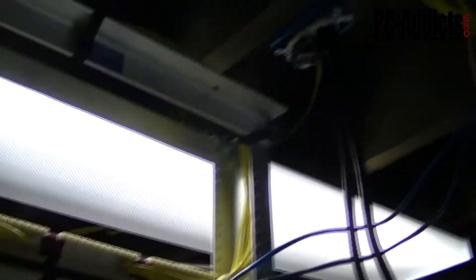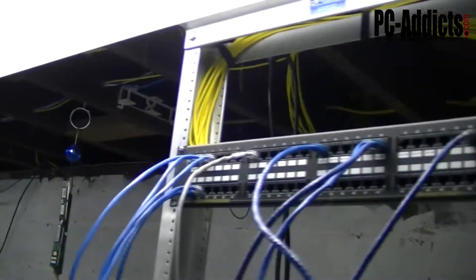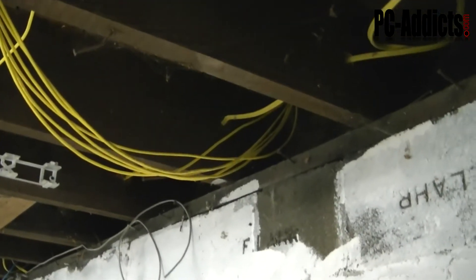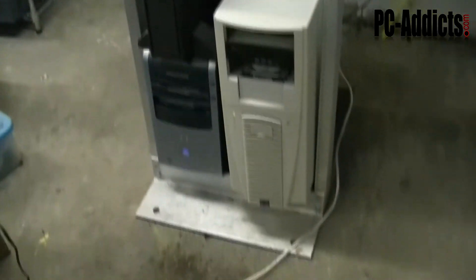Up here is where I dropped all my new Cat5e plenum lines into a patch panel. It's not real clean, I still haven't labeled them yet, still got some old labels from before. But as you can see there is where all my cable runs are going to all the rooms, and those runs right there are actually going to my side of the office.